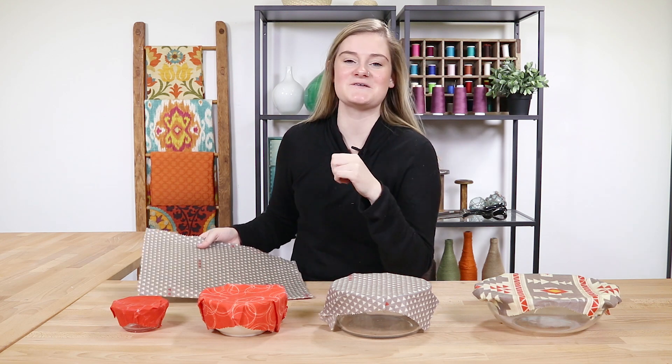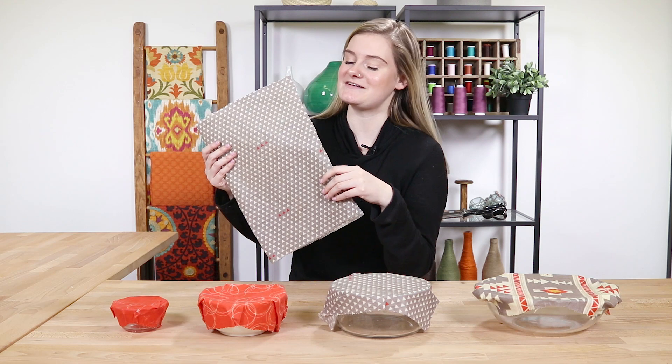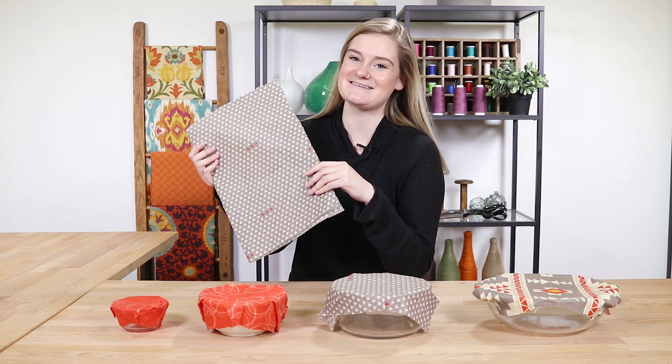Hi, it's Alyssa from Online Fabric Store. Get rid of plastic wrap for good and cut down on waste with these beeswax wraps that are great for covering your leftovers. So let's get started.